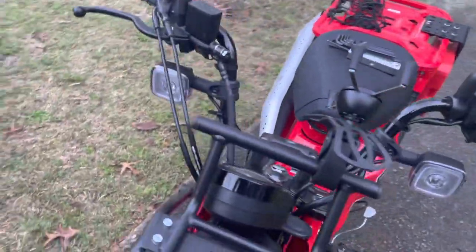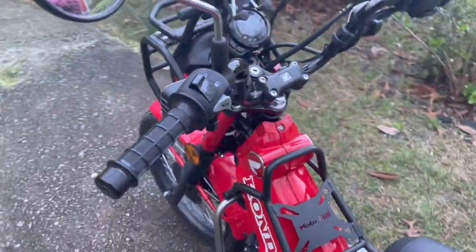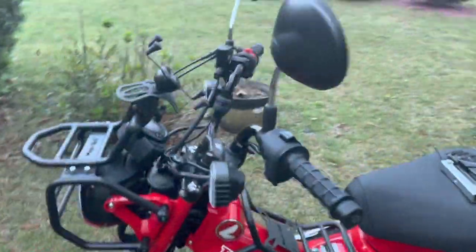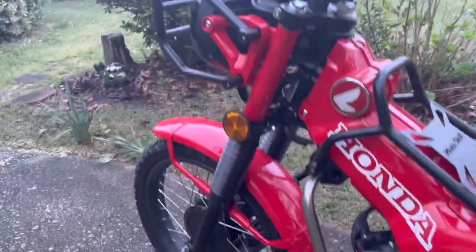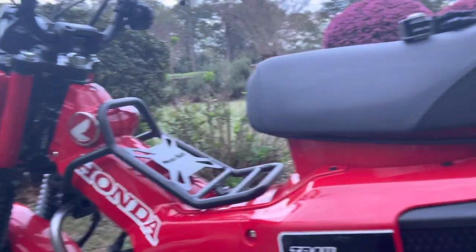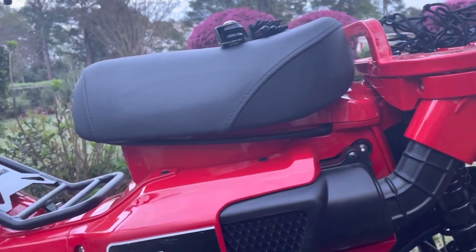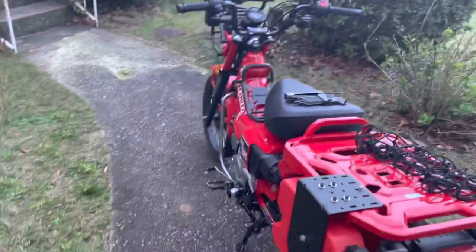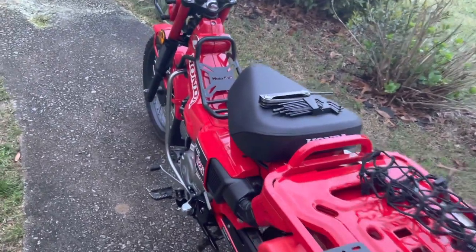My buddy Angelo and I are talking about taking these bikes on possibly the Transamerica Trail. He wants to do the entire thing; I can't do the whole thing — I want to do the West Coast side, start in Trinidad and go to Oregon. We're going to do a full-on test ride next month on the Smoky Mountain 500 route and see if these bikes are doable or not for that.